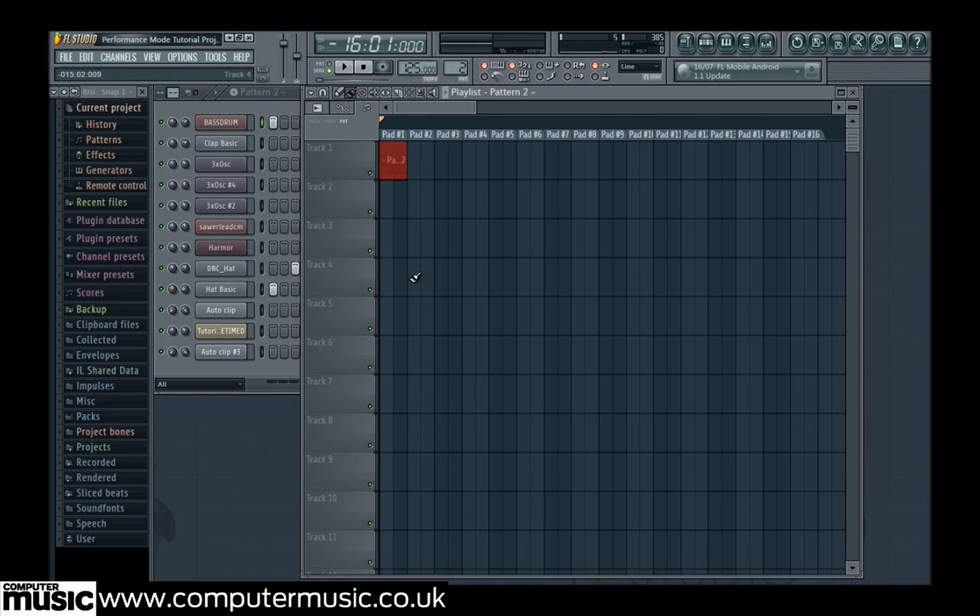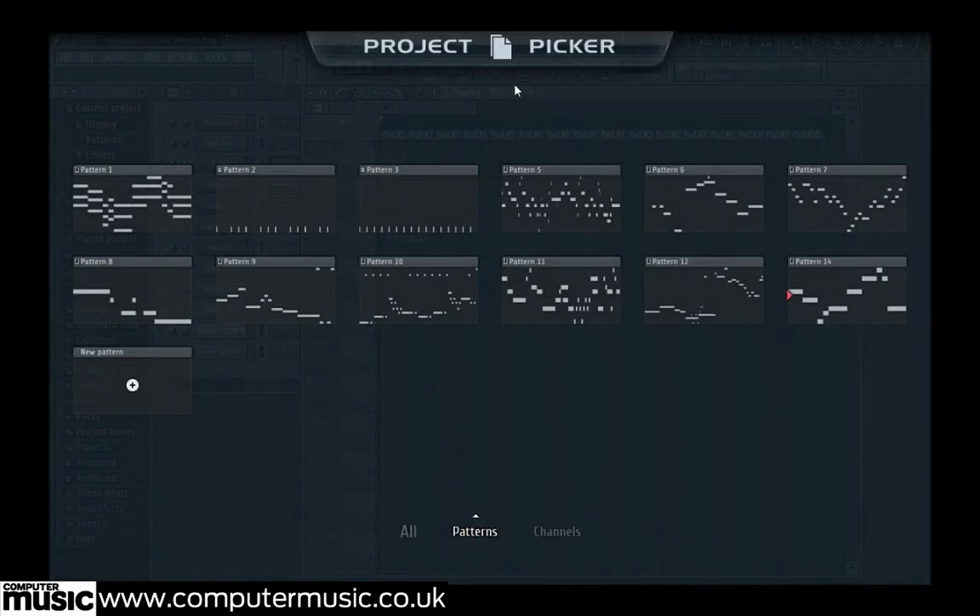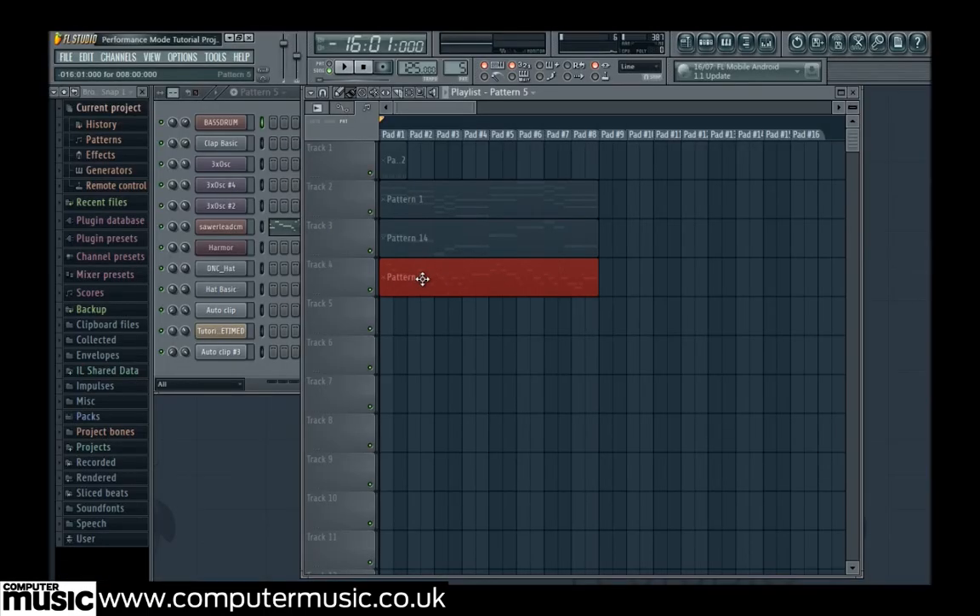We put our chords, pattern 1, first in the track 2 row, and our bass line, pattern 14, in track 3. We continue laying out our patterns, only placing one instance of each pattern in a logical order, so we have the lead, pattern 5, next on track 4.